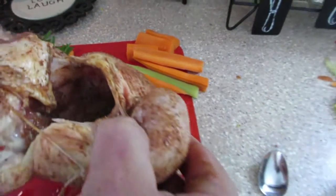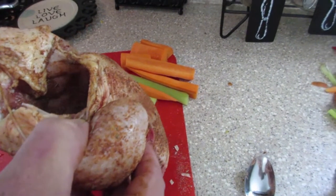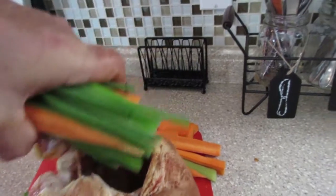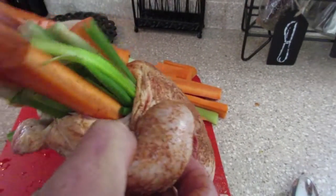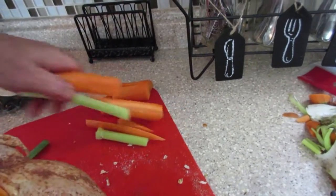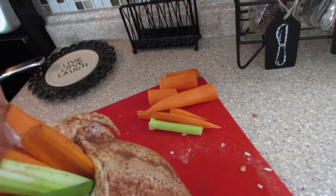There we go, we got it all inside — the carrots, celery, and green onions. We didn't have other onions so we're just using the green onions, using what we have. We need to put some more rub on the other side and the underside of it too.